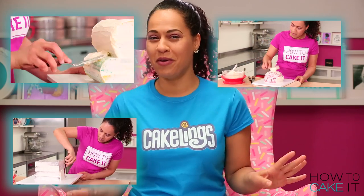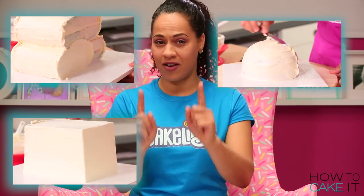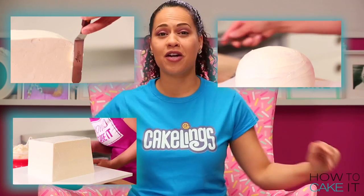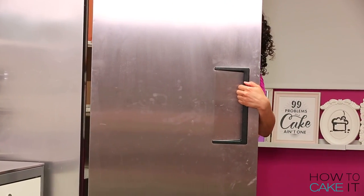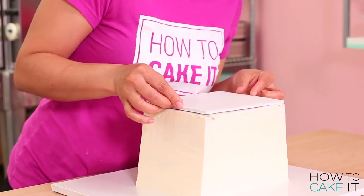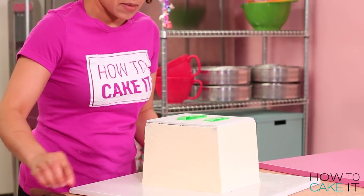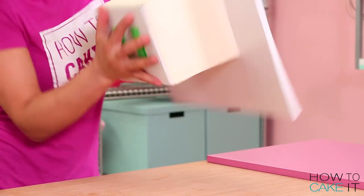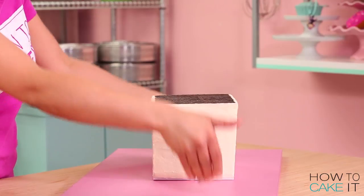Now that all of that crumb coating and chilling has been done we can ice all three of our cakes and chill them: the cupcake bottom, the cupcake, and the cherry. I'm going to take that chocolate cake — which is the cupcake bottom — place a perfect-size board right on top of it and then flip it right side up so now the A-line is this way, just like a cupcake paper.